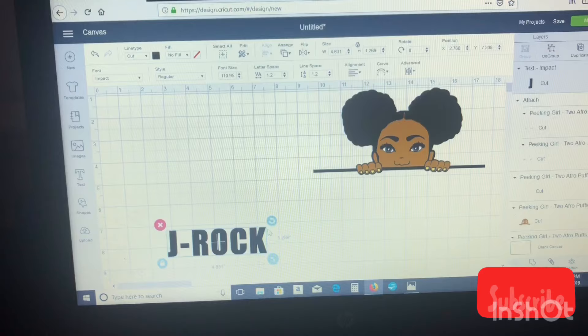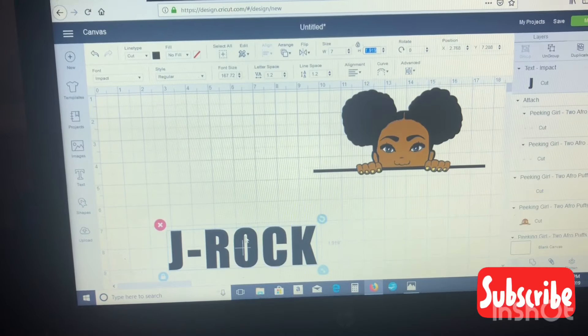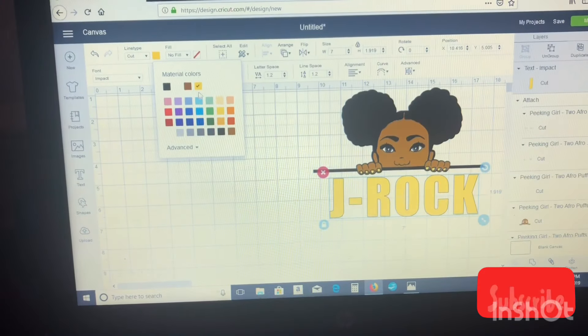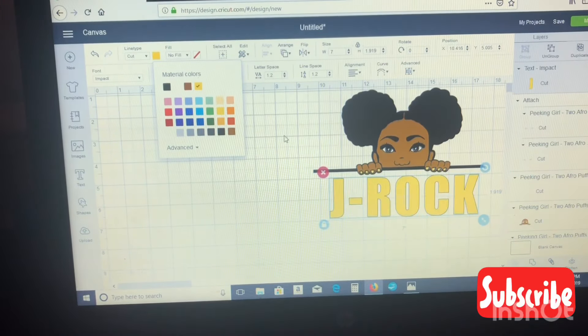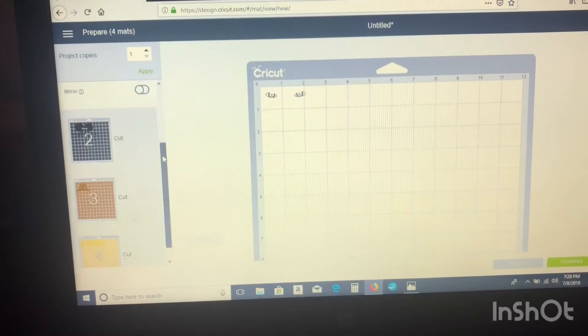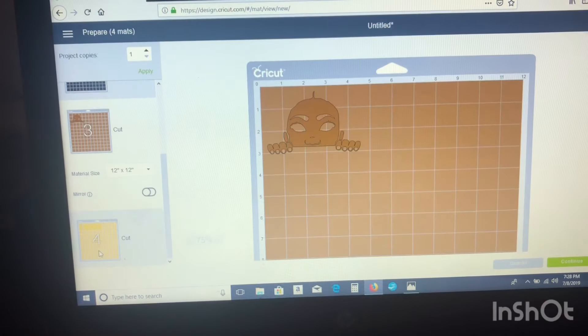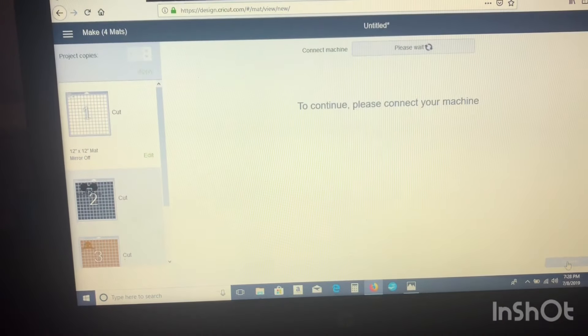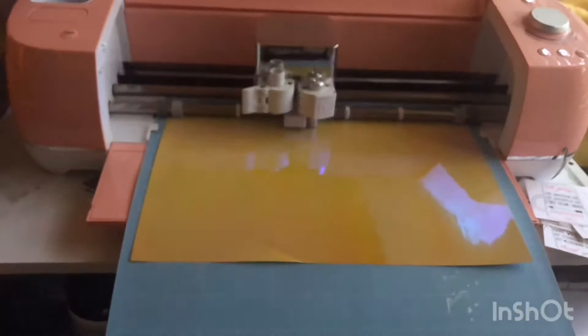I have this weird thing about adding names to my children's items — fear they'll get picked out and kidnapped or whatever. So I asked my daughter what she wanted and she said J-Rock. And I was like, what? Why? Apparently her friends call her J-Rock because she rocks fresh shoes. So I was like, okay, whatever. I don't try to understand my kids, I just go with the flow.